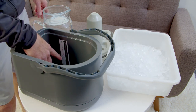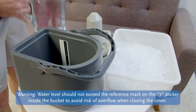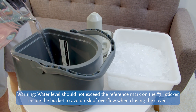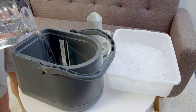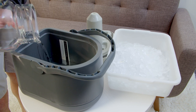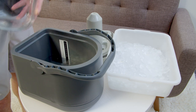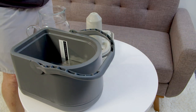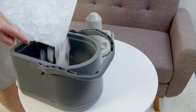Fill the reservoir with water to the indicated fill line. Add chopped or cubed ice to the reservoir up to the indicated fill line.